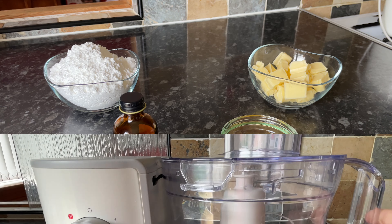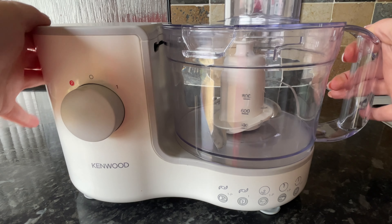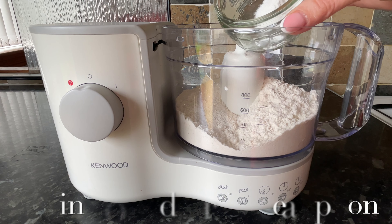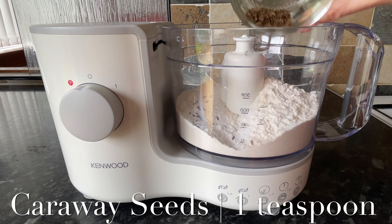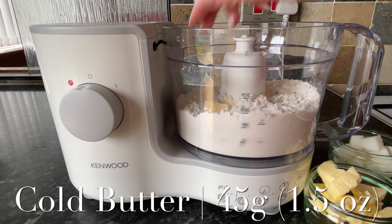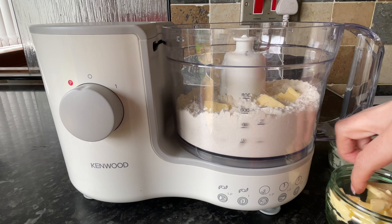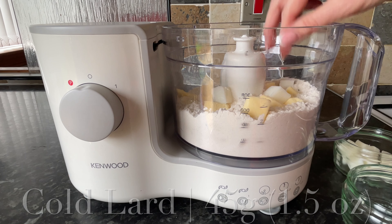I'm going to use my food processor — if you've got one I recommend using it, it makes it really simple and much quicker. Pop your flour in, then the baking powder, then add whole caraway seeds — you don't want ground caraway seeds, you want the whole ones — and then some very cold butter and very cold lard. You can use all butter if you prefer but it will give your biscuits a slightly different texture.